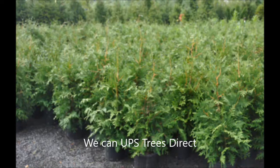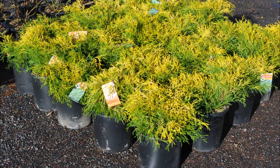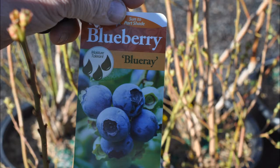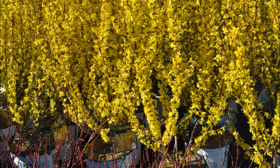At Highland Hill Farm, you can pick up your plants or we can ship them to you. We recently sent a bunch of arborvitaes to Texas in three-gallon pots. To give you an example of how much it costs, it costs about $25 a plant to ship a three-gallon plant from Fountainville, PA to Texas.